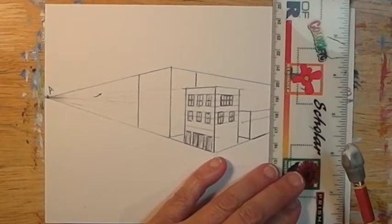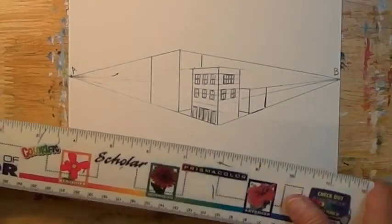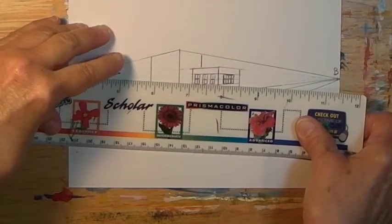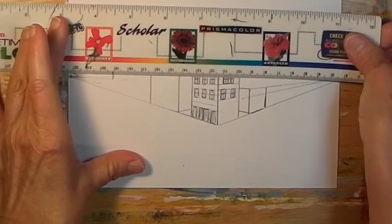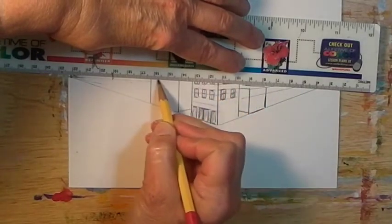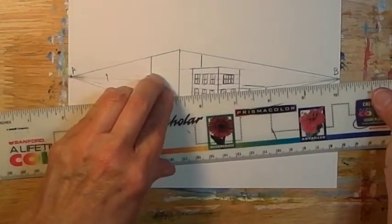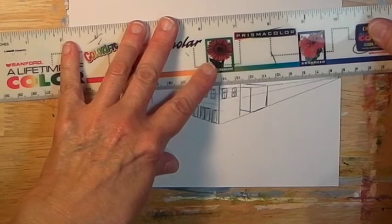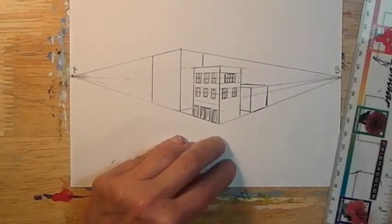We'll be able to see just a slight top of this building. The opposite line I line up with point A — point A gets the corner farthest from it. There's not really very far to draw this line, so I'll just make a ghost line up to point A, and then point B. I have to just estimate where the corner would be behind that other building and draw a line back from that.